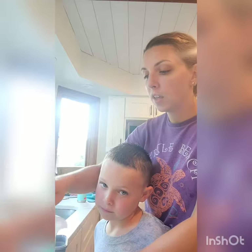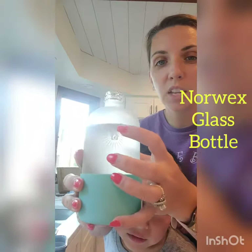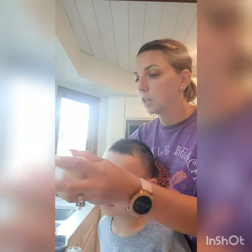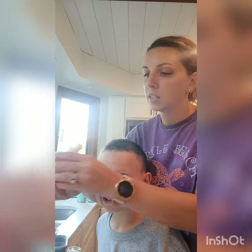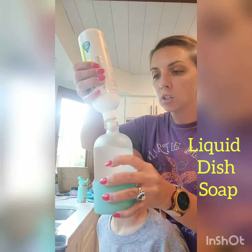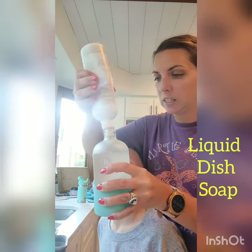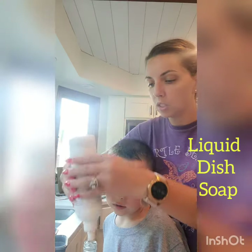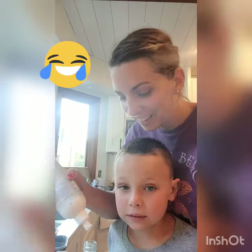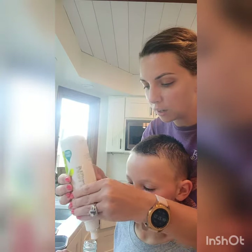So what we're going to do is I filled up our water bottle here almost the majority of the way — just right about the curvature of this bottle. We're going to shake this because it's kind of low, get it to where it's at the nozzle, and we're going to do one healthy squirt. I didn't realize how low I was, so I need a little bit more. Just one healthy squirt if you have more soap. There we go — one more squirt and I think we're good.